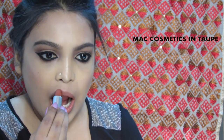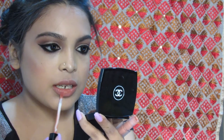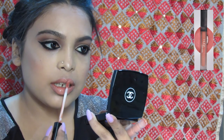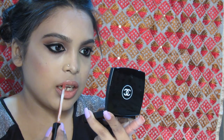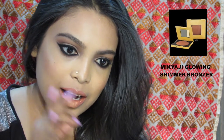For the lipstick, I am using Taupe by MAC Cosmetics — it's a nice nude-ish shade. Over the MAC lipstick, I am using a liquid lipstick by Huda Beauty in the shade Bom Shirt. To add a little shine to that lipstick, I am using the Mikyaji Glowing Shimmer Bronzer in the shade Sunkist.